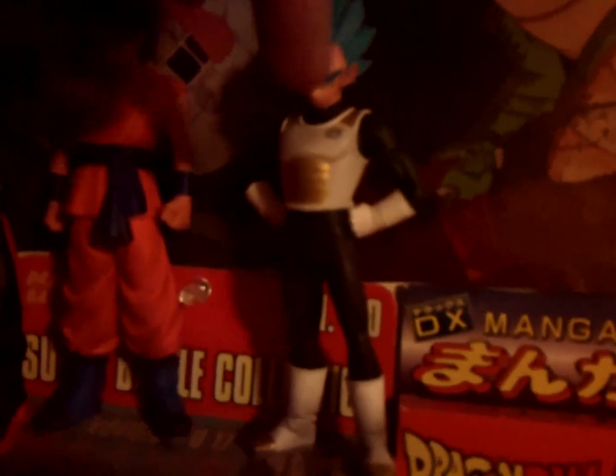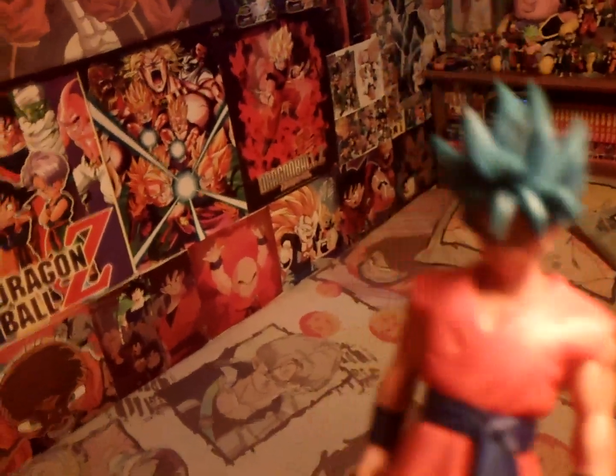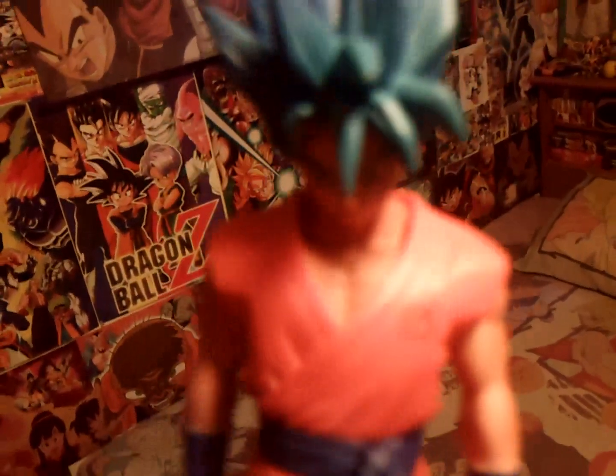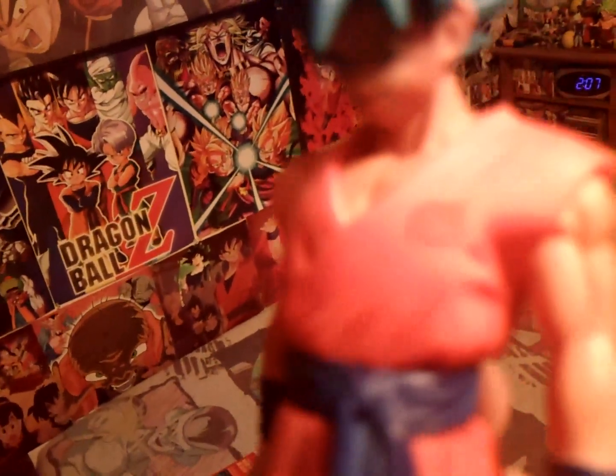I showed off the Vegeta figure in my last video, so let me take down the Goku. The Goku looks really awesome. I love his new outfit — it's still the orange and blue, but I love the belt and the new boots, these blue and black boots. And the blue hair — blue is my favorite color, so I really like that aqua sky blue. Really cool looking. I really love the symbol on his shirt too.